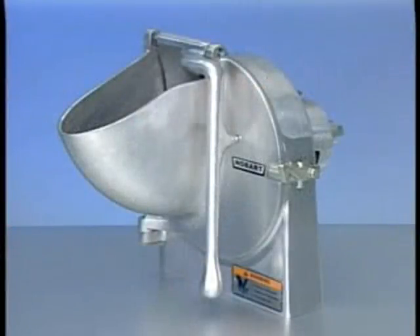This concludes operator training for the Hobart model 9-inch vegetable slicer attachment. To obtain service and parts information concerning this vegetable slicer, contact your local Hobart service office.